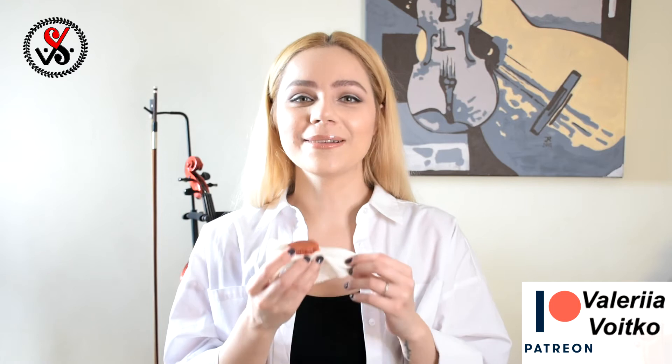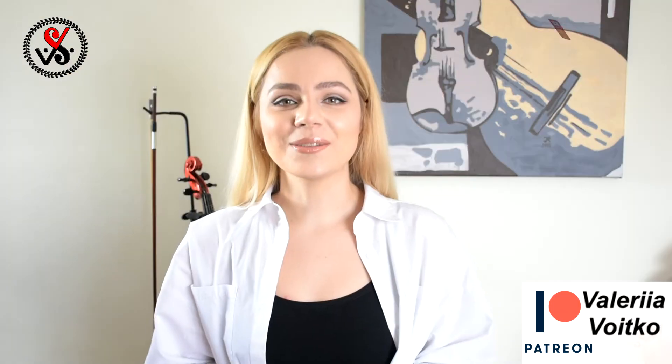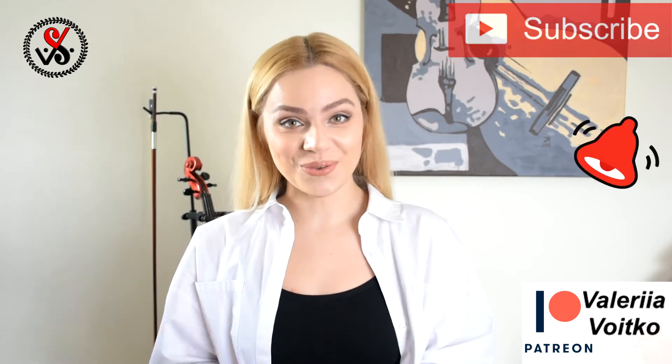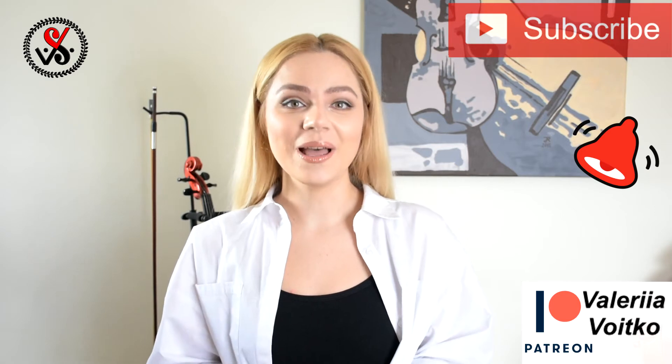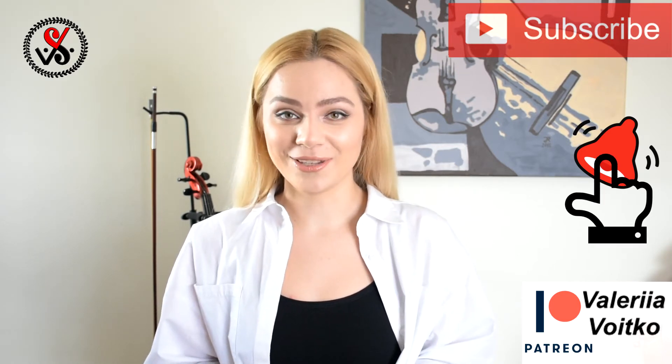This rosin is a perfect match for gut strings. Hi guys, welcome to my channel. My name is Valeria and I'm your violin teacher. If you're new to my channel, don't forget to subscribe and press the bell — that way you will know when new videos will be available on my channel.